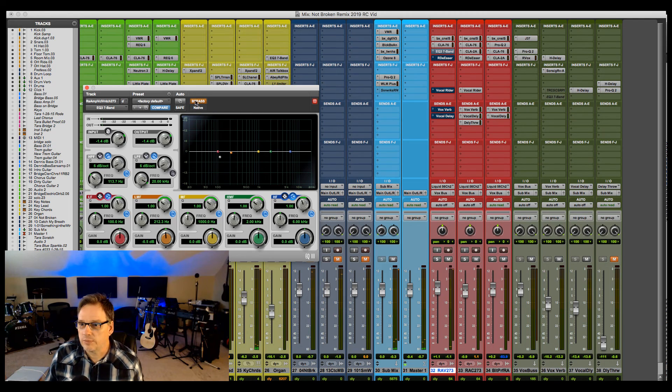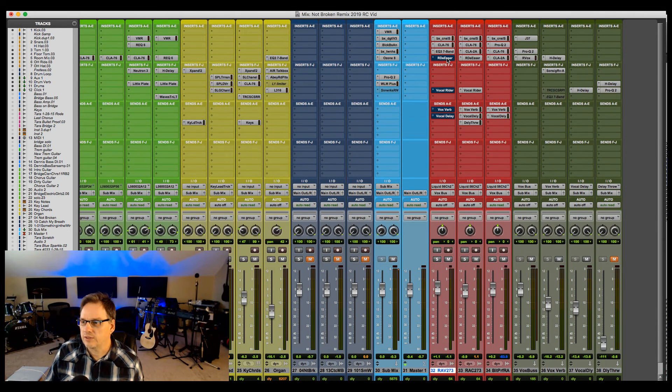The next thing I added was some EQ cuts — just a roll-off and a small cut around 212 Hz, which is negligible, probably won't even notice it. Then I added a de-esser.